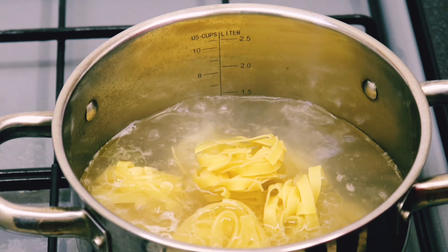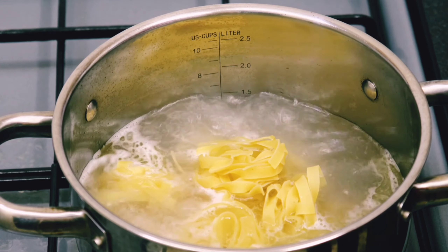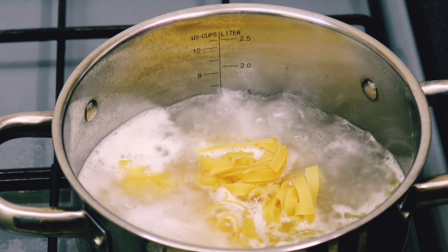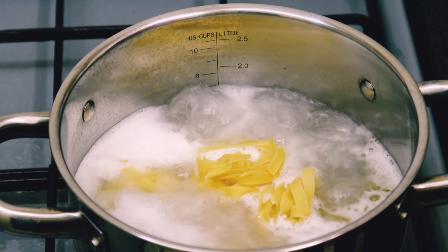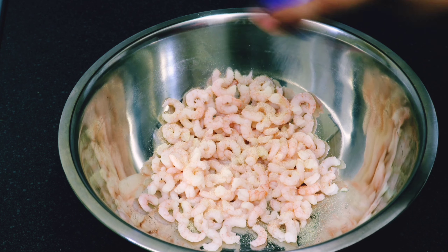We're going to leave the pasta to cook and then prepare and cook our prawns. Hopefully by the time we finish cooking the prawns, the pasta should be done and we can get into making the dish. So without further ado, let's get into seasoning our prawns. I'm going to start by using some garlic powder — a generous amount, because it is garlic prawns after all.